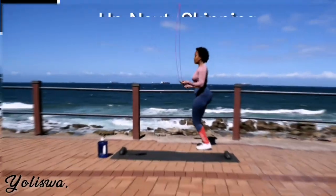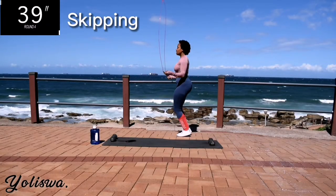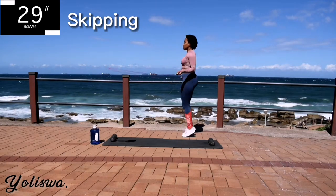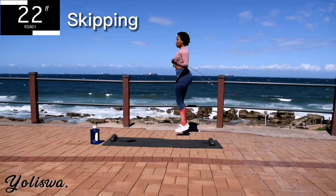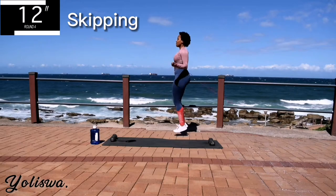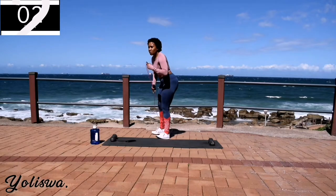And as you know, we're going back to skipping. Skip, 40 seconds. You're halfway there. 10 seconds to go.